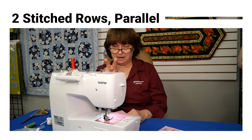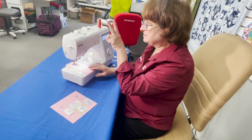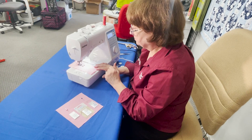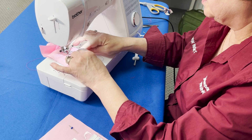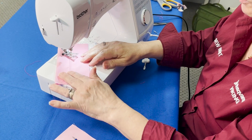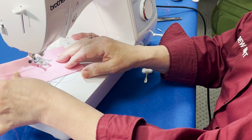With twin needles you've got two needles going at the same time, so you're getting two rows of stitches that will be parallel to one another. I'm on plain straight stitch. Here I have my two rows of stitches. Underneath, you're going to have what looks like a zigzag — and that's normal, because underneath you don't have two threads. You have your one bobbin thread, so you will get that zigzag on the bottom.